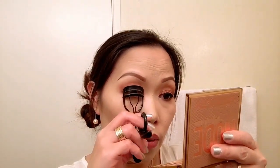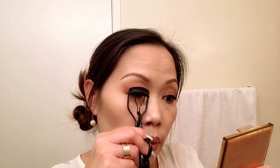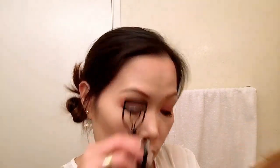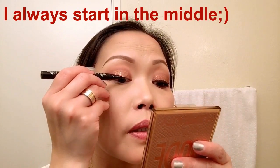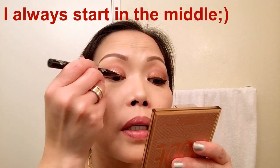Now I'm going to curl my eyelashes. Then I'm going to use the Cat Bondi Tattoo Liner in Trooper Black. When I do my wing, I start really close to my lashes.